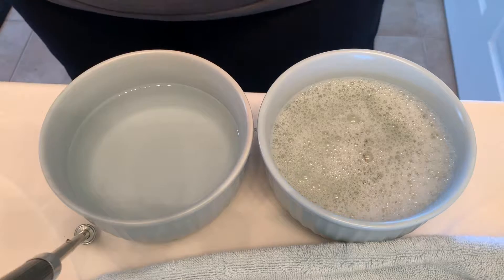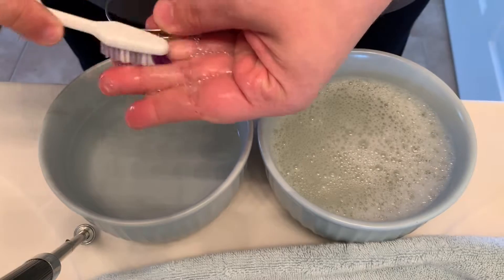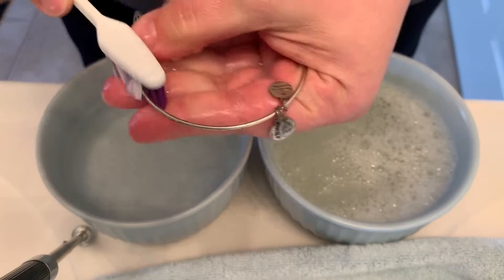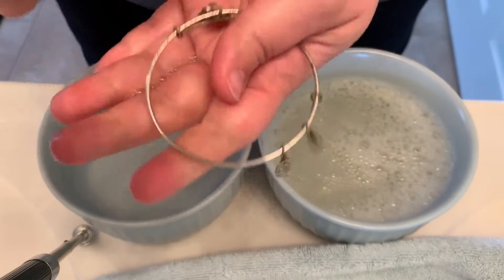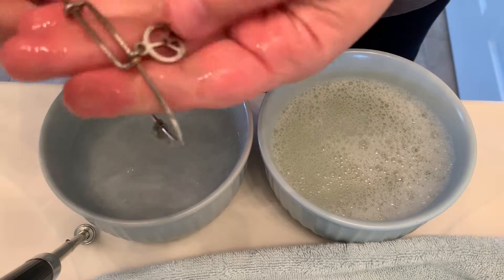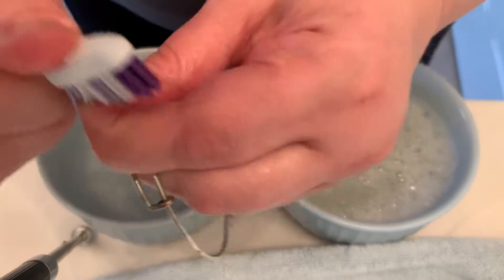Most people in their videos have been leaving the bracelets in the soapy water for 10 minutes, but that's not what Alex and Ani suggest — they say just put it in and start brushing. I'm not going super hard. I'll speed this up a little bit in the video. I do a little rinse and keep brushing. This one actually has a bit of tarnish on it — this is one of my worst ones.